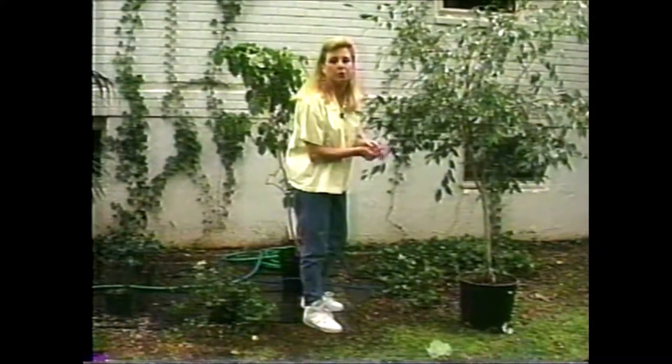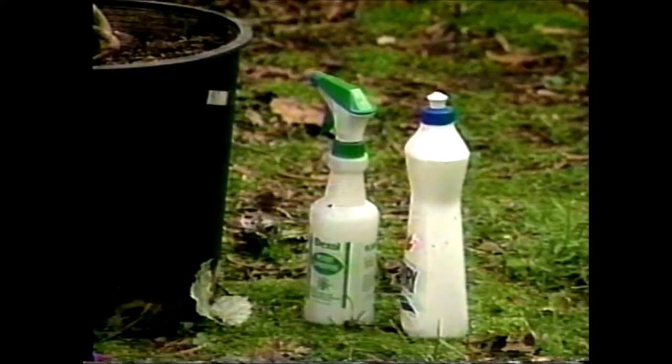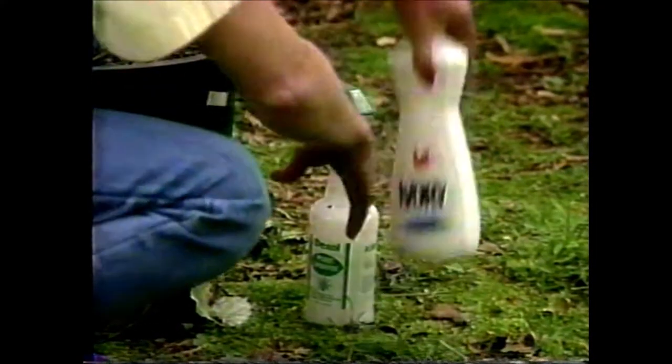Even with regular dusting they still seem to get really dirty, so what I recommend for this type of plant that's extra dirty is to get out some good old soap and water and give it a good shampoo. What I recommend using is some ivory liquid mixed about two tablespoons to a pint of water.